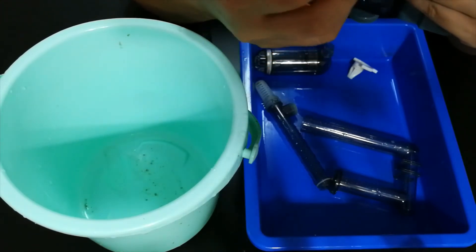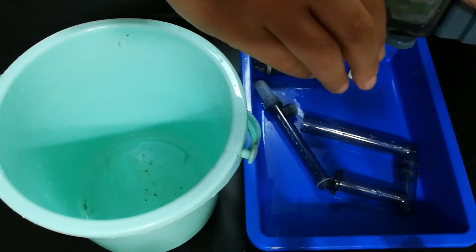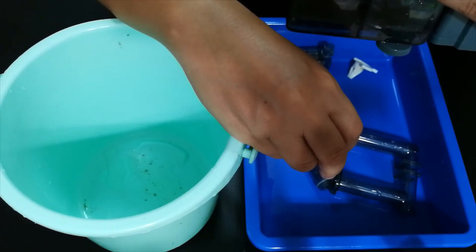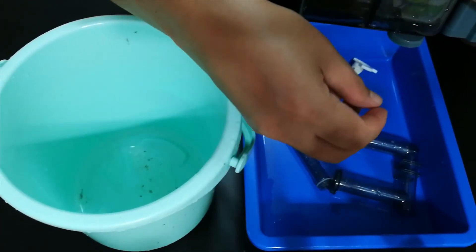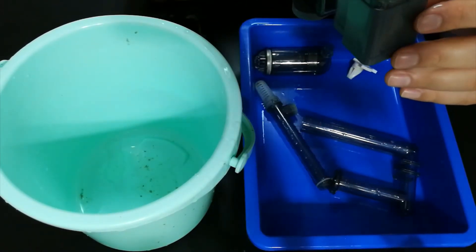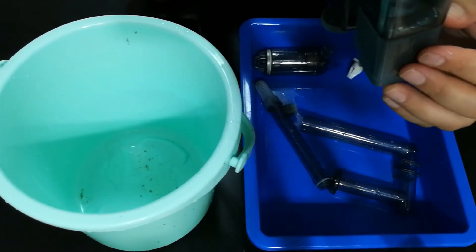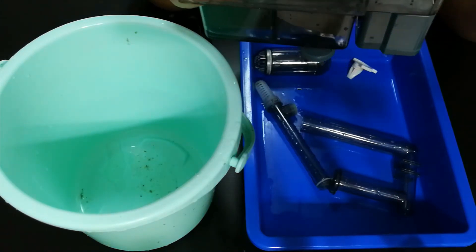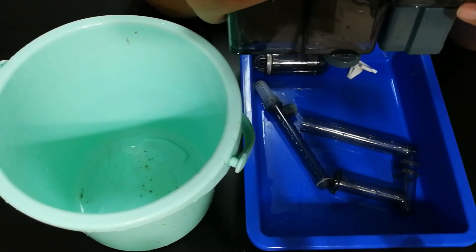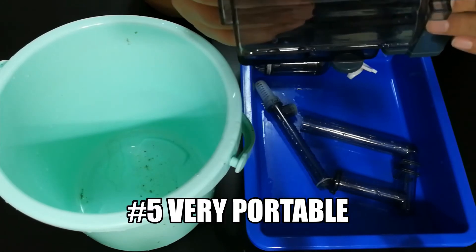Newer filters like the Seachem Tidal and similar models have the pump built inside the tank, so when power is cut and comes back, the pump is submerged and can restart easily. This filter here has the pump outside the tank, but thanks to its advanced design it will automatically prime itself when the power comes back on — which is a very big advantage.